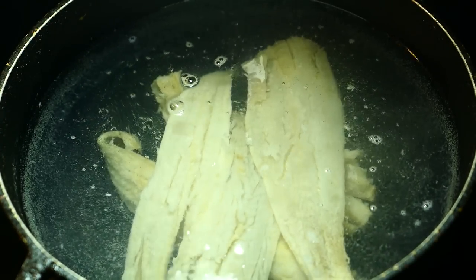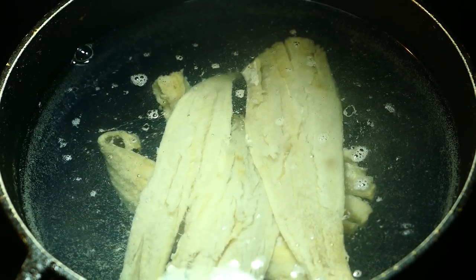Usually what I do is boil it twice, then taste it to see if most of the salt is out. The types of fish used to make saltfish are cod and pollock — I'm using pollock today. Haddock is also used, but cod and pollock are the two most popular. Just let it boil for 15 minutes, then drain the water, wash the fish properly, and add more water to the pot to boil again.